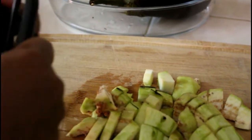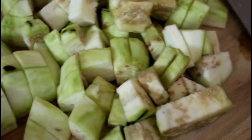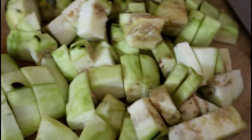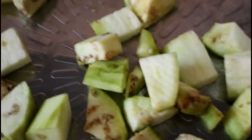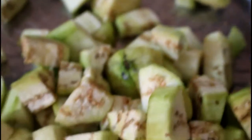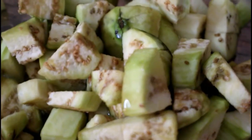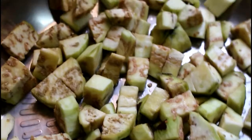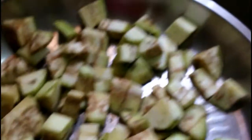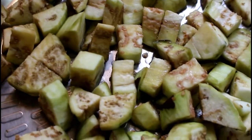Once we are done peeling the eggplant, I'll be transferring it into a saucepan. I'm just going to transfer everything into a saucepan, then I'll be adding on just a bit of oil — about a tablespoon — and a splash of water. I'll place this on heat and cover it with a lid, let it steam and soften, then I'll come back and tell you what to do next.